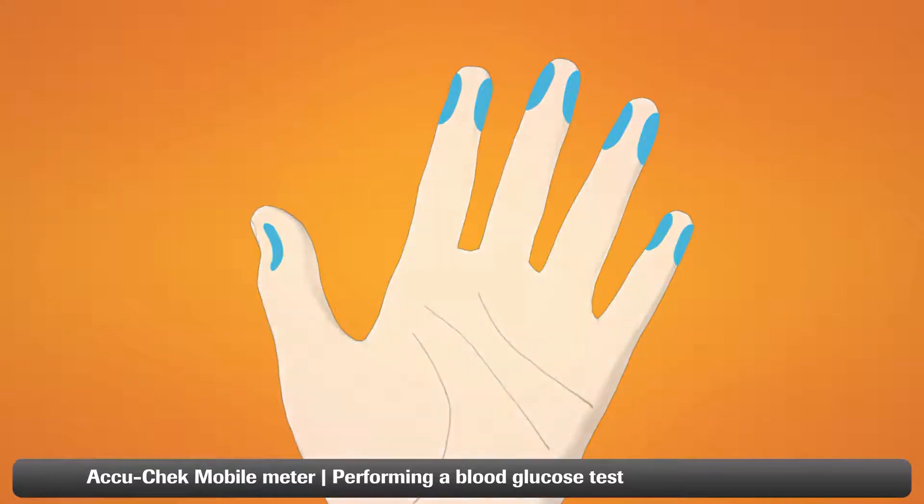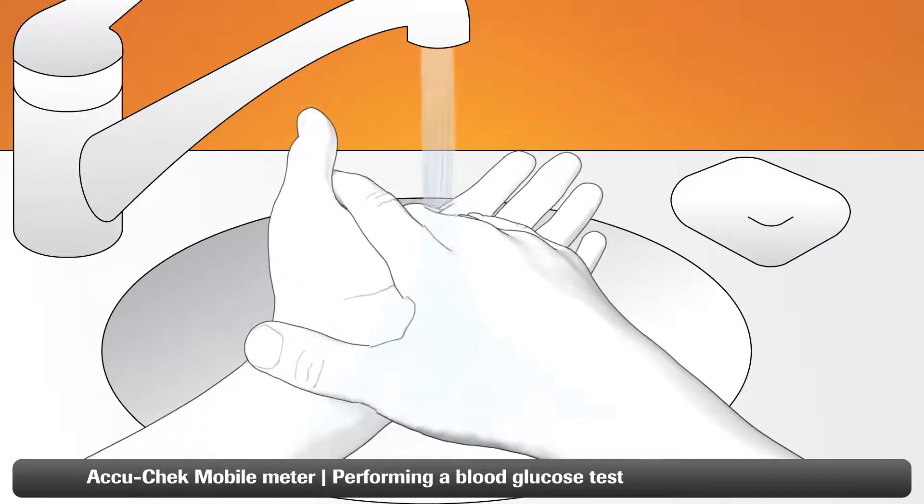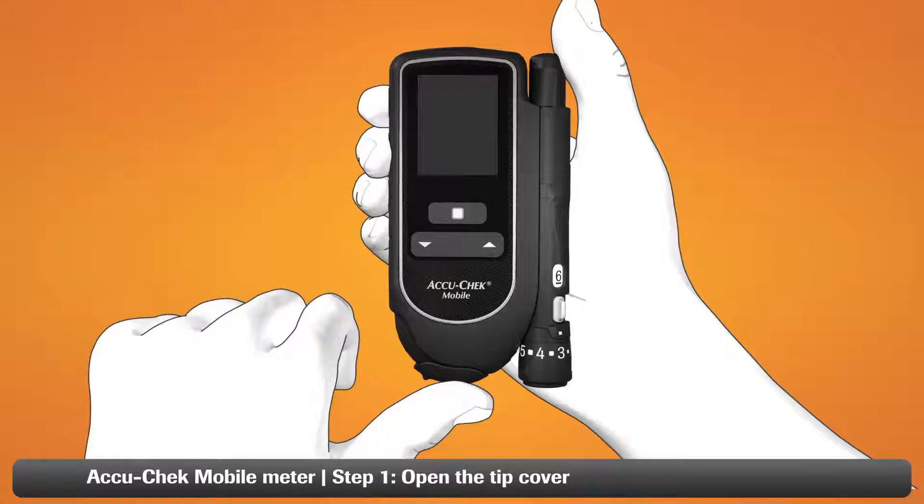Remember to always wash your hands with warm soapy water and dry them thoroughly before you test to avoid wrong readings. Performing a test has never been easier with just four simple steps to follow.